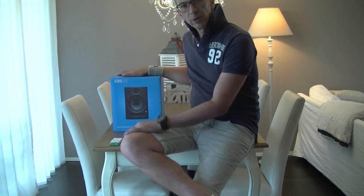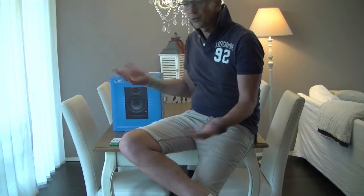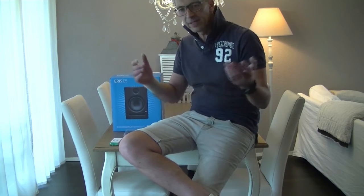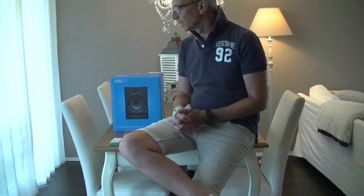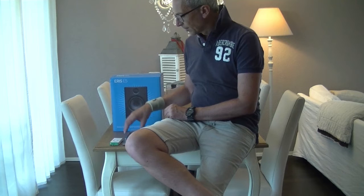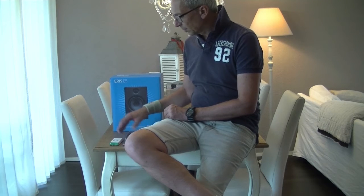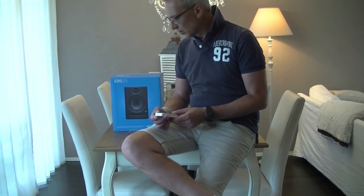Whenever you go to a store and someone advises you — 'hey, if you buy a monitor for 200 dollars or more, just buy the best cable' — that's what they normally recommend in stores. Absolutely not necessary, guys.